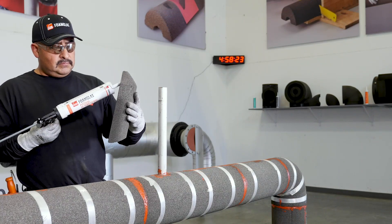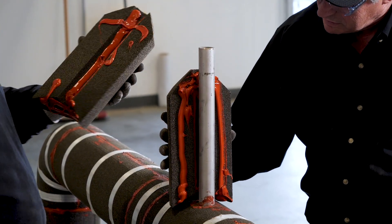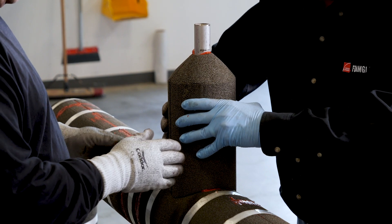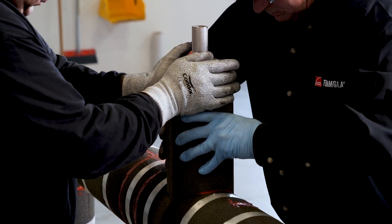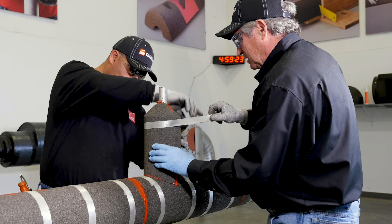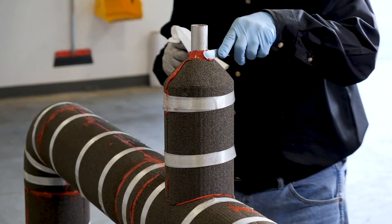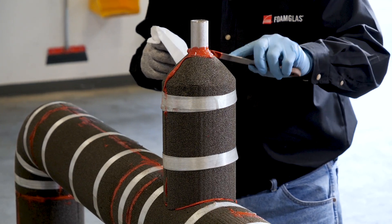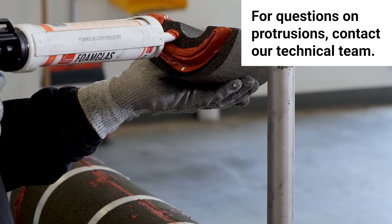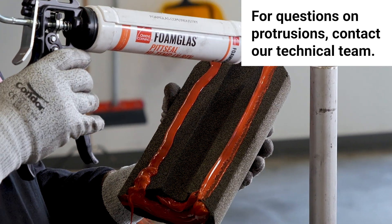Protrusions are a major fail point in hot application systems regarding CUI. When insulating around protrusions, a simple bead around the outer termination point is not enough. A sufficient amount of sealant is needed to spread a minimum of 2 inches or more, sealing the inner bore of the insulation to the structure to help eliminate moisture entry. Remember, the hot pipe expands as it heats up and contracts when shut down, so voids around protrusions can open. Insulation and finish at protrusions should be installed to shed water. It's strongly recommended to seal the inner bore of the insulation on the protrusion and all mating surfaces, including the surrounding area of the pipe insulation.